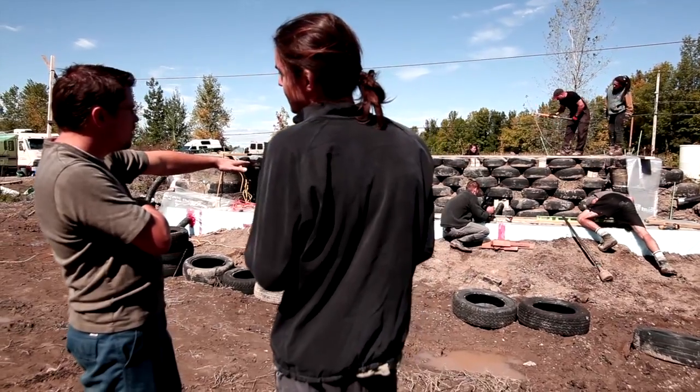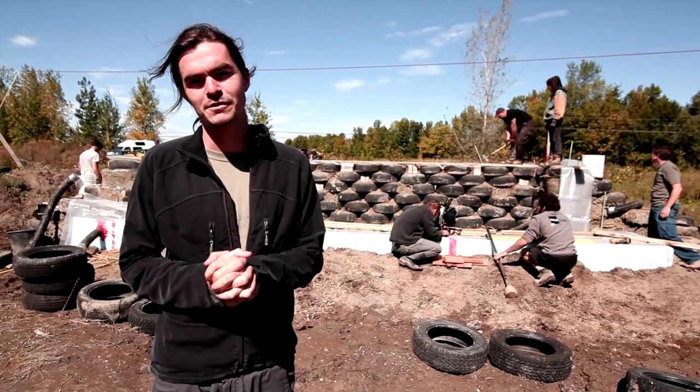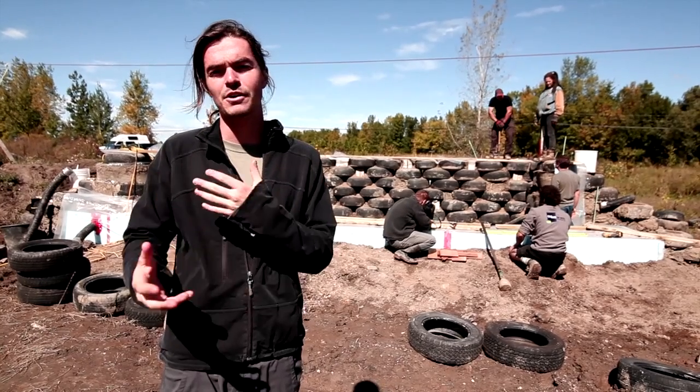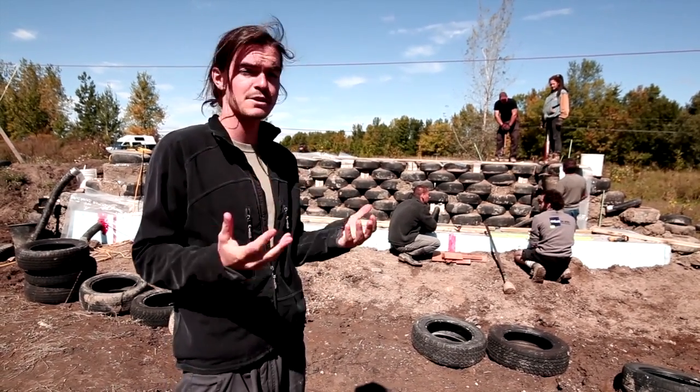Alright everyone, we've been working really hard all summer long to prepare three different prototypes of the Farm of the Future, using Passive Solar Greenhouse and Earthship Technology combined together and adding an aquaponics system or other alternative ways of growing delicious food year round here in Quebec.